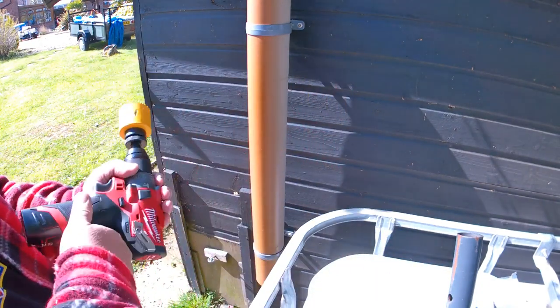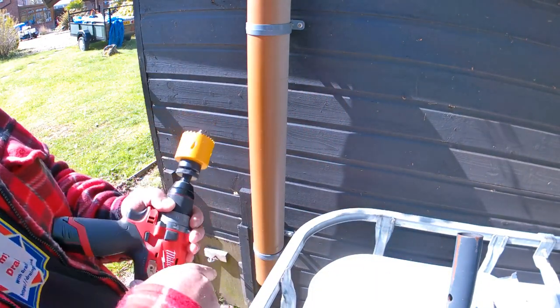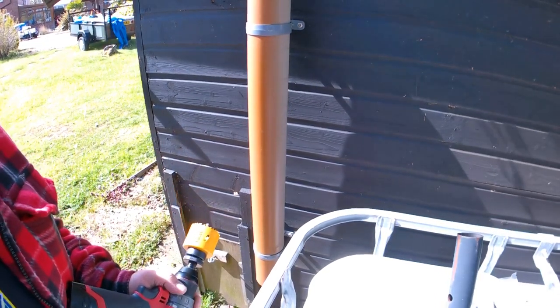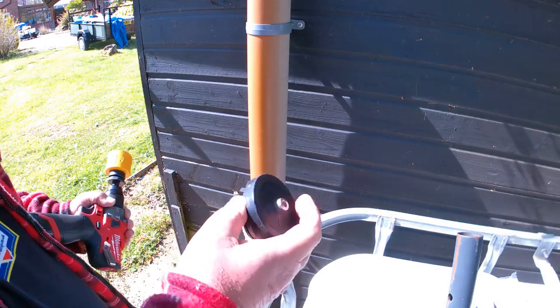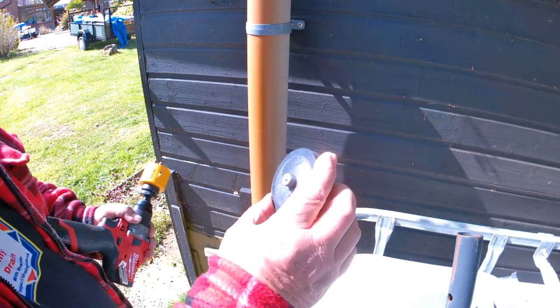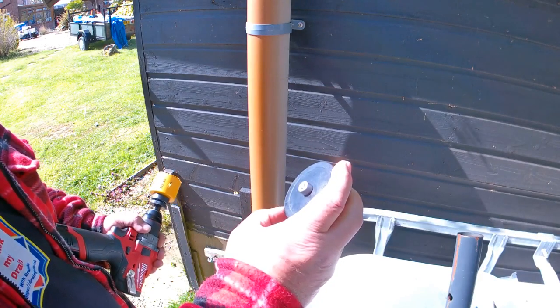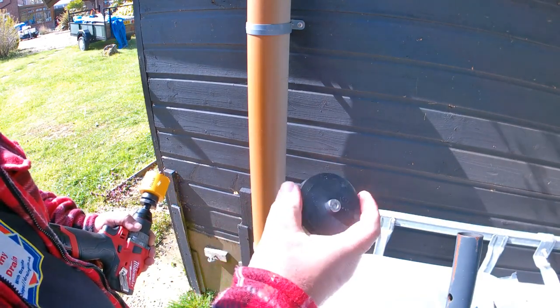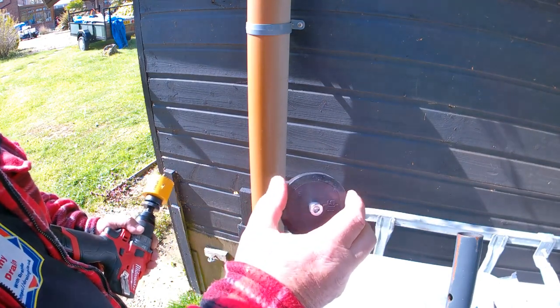I've set this one up in the garden. What I'm going to do is drill into it and put an access — one of these — onto it. There are some videos online but they don't really explain how to fit them and what you need.